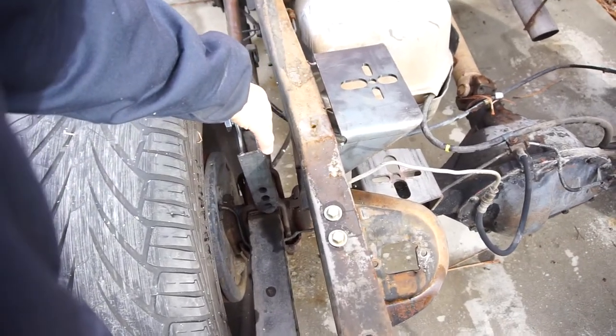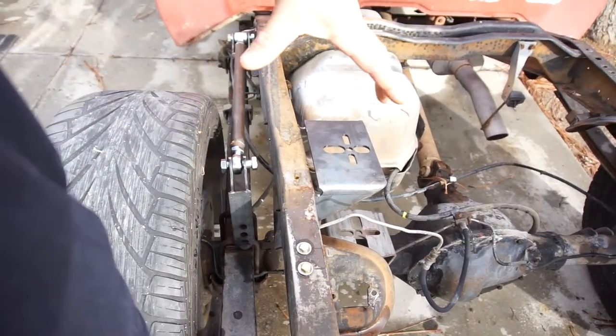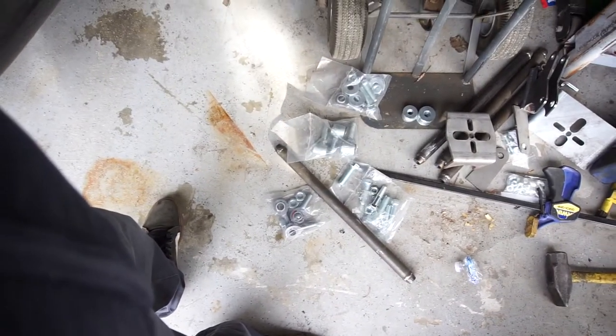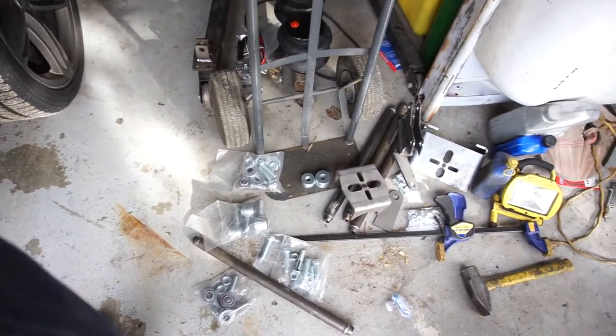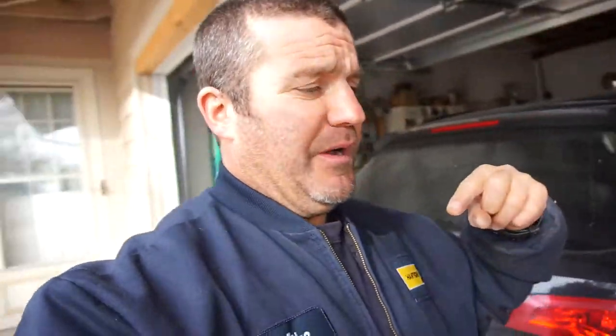I might have to make the panhard bar come out here and do a tab for the shock, because I'd rather have the shock straight up and down in case it articulates. This is my first suspension build — I've done lift kits and stuff before, but this is new. I got all the parts laid out, got my pulley on there — pretty beefy parts. I'm gonna set the camera up out there and go to town. Stay tuned — this will be a Sunday series, Sunday only, and maybe random stuff throughout the week.